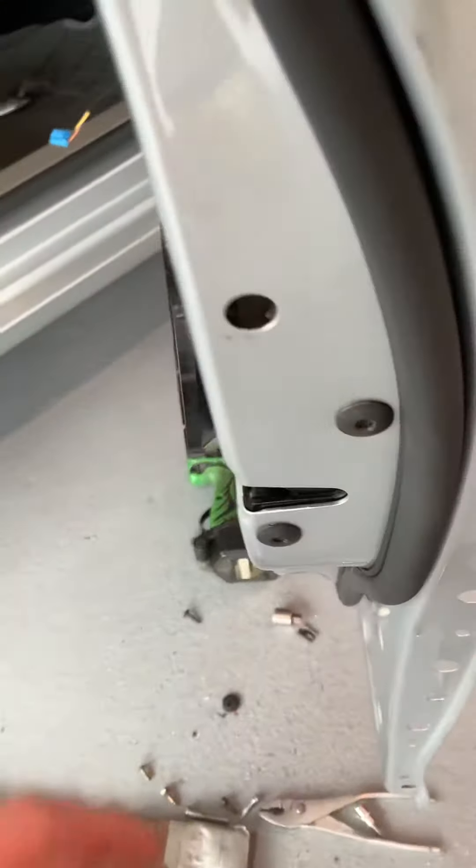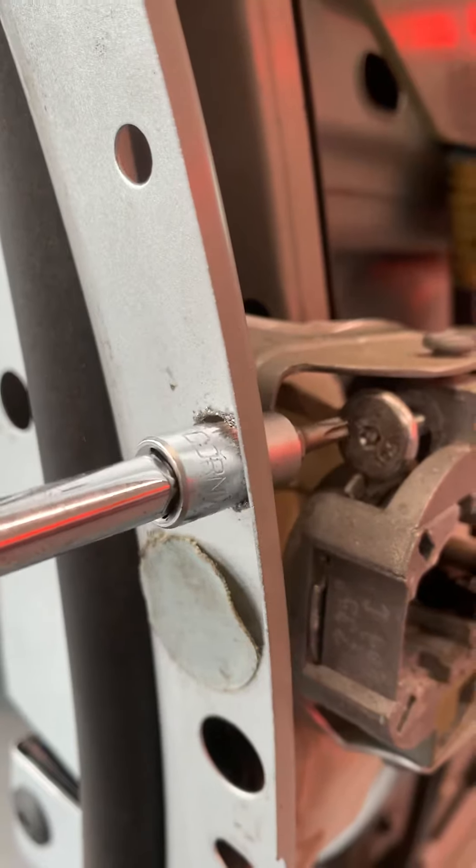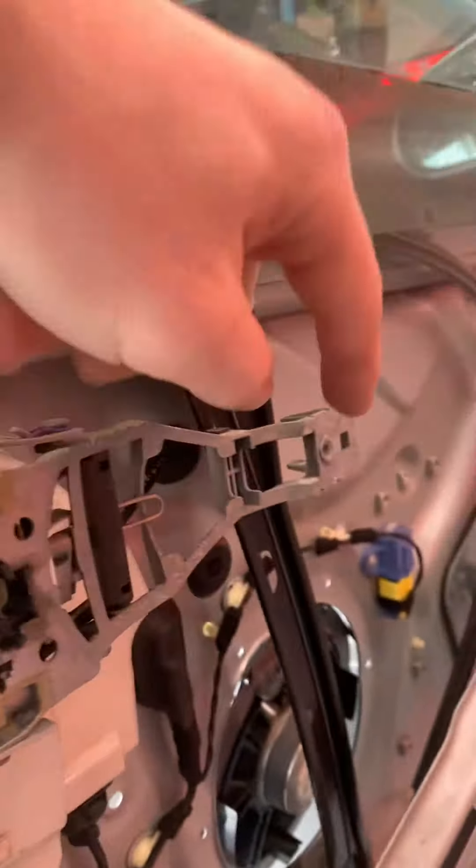I thought I could get to the speaker, but I have to take the whole door skin off. To get the door skin off, I have to take out this T20 with the long torx, or open up this hole with a regular socket — otherwise you need a longer torx. Take that off, take the T20 on the outside, and then all the T30s around.